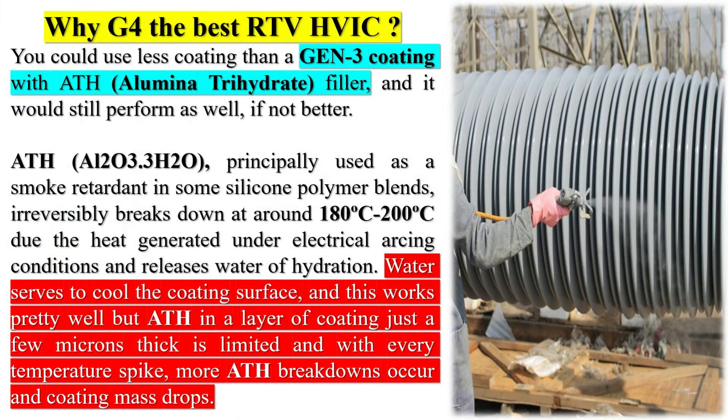Why G4 — the best RTV HVIC? You could use less coating than a Gen 3 coating with ATH (Alumina Trihydrate Filler), and it would still perform as well, if not better. ATH (Al2O3·3H2O), principally used as a smoke retardant in some silicone polymer blends, irreversibly breaks down at around 180–200°C due to the heat generated under electrical arcing conditions, and releases water of hydration. Water serves to cool the coating surface, and this works pretty well, but ATH in a layer of coating just a few microns thick is limited — and with every temperature spike, more ATH breakdowns occur and coating mass drops.